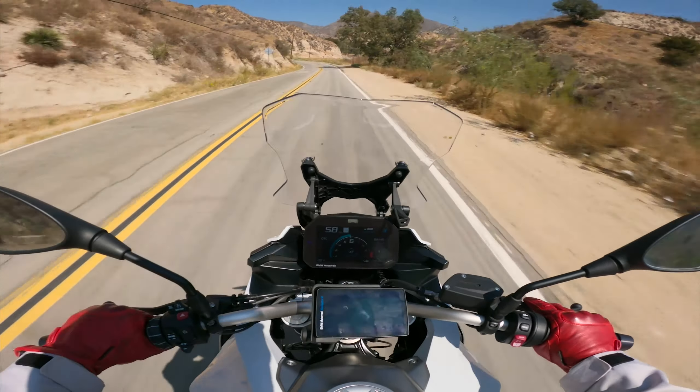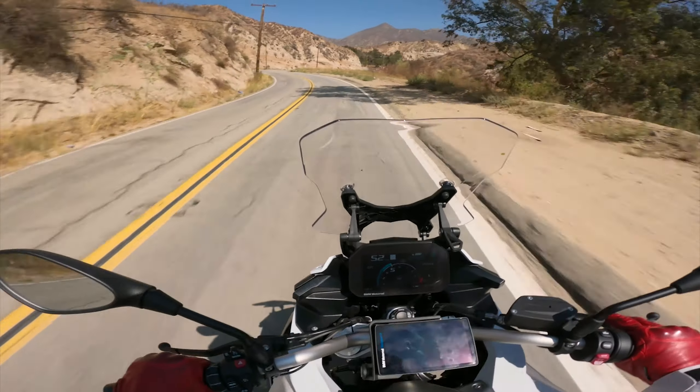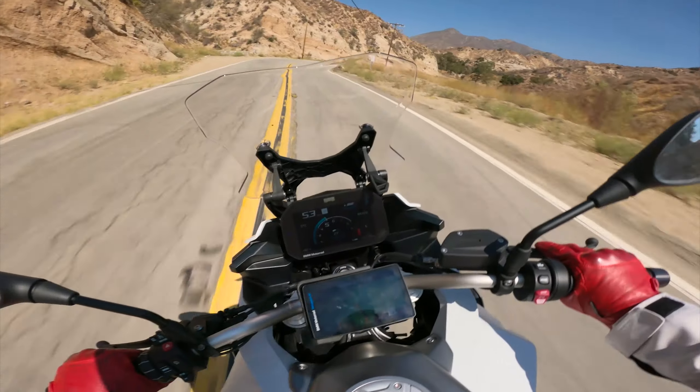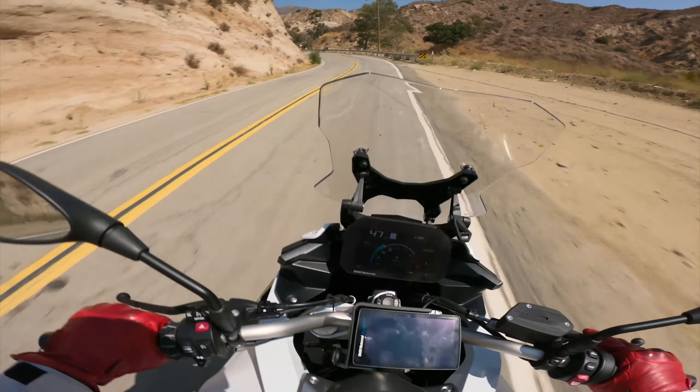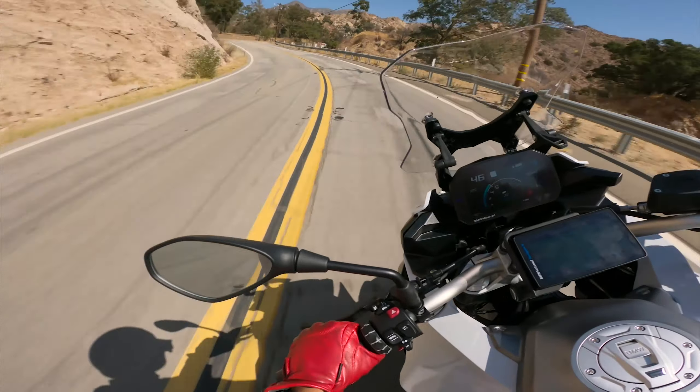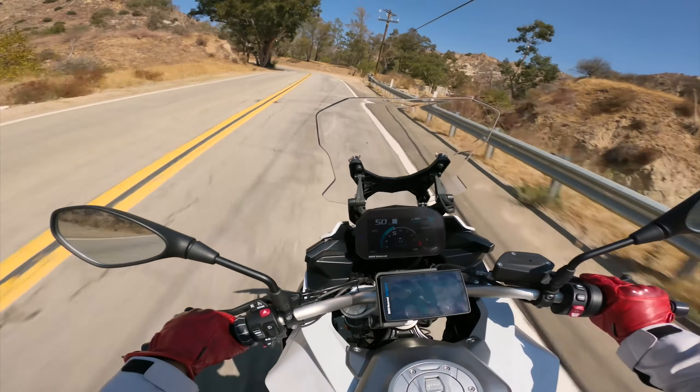A lot of my old subscribers know that I've been dabbling at potentially getting a sport bike for track use. The main reason I'm going to be getting the R7 is so I can focus on my technique.